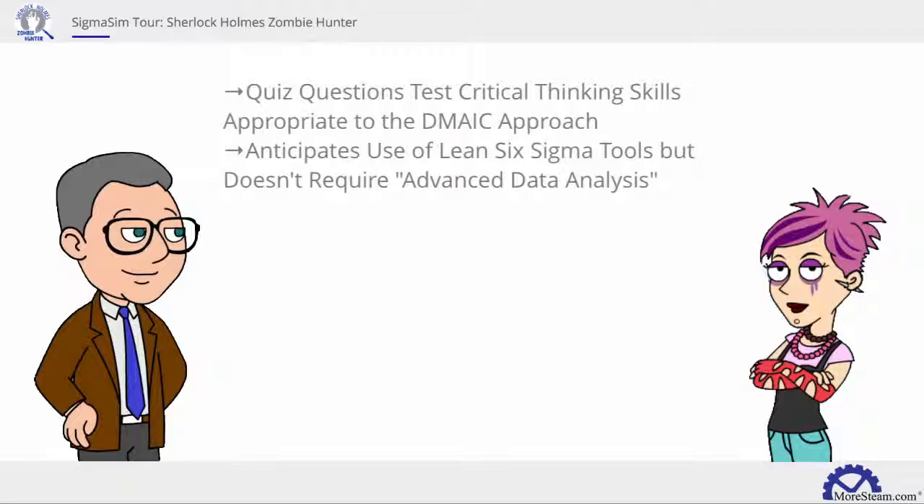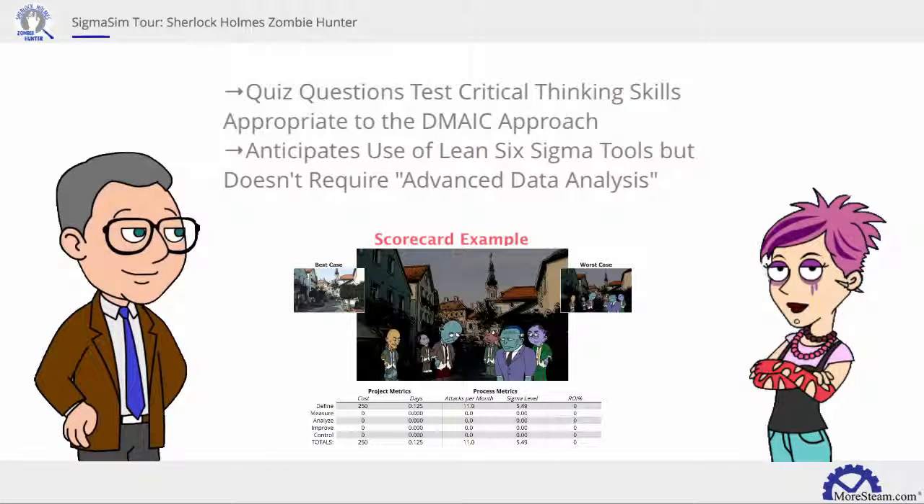At the end of each phase, teams answer critical questions via a tollgate quiz. The scorecard automatically tracks results.